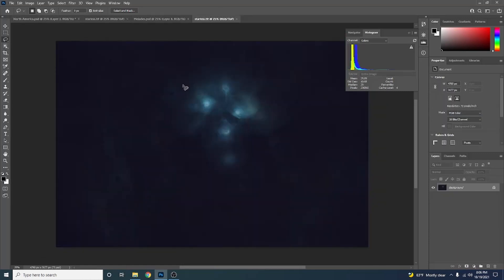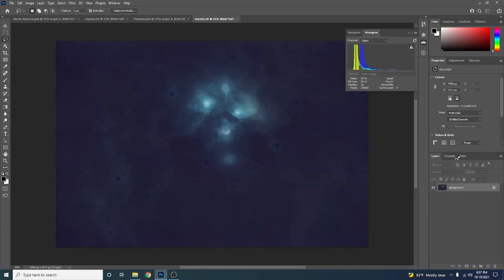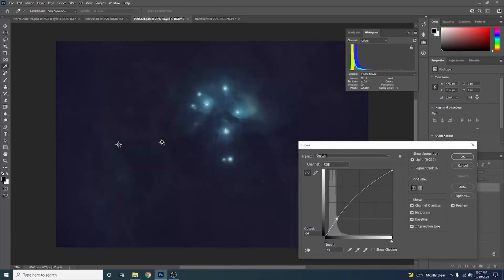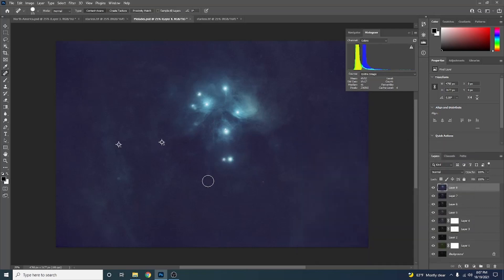Let's look at another comparison — a shot of the Pleiades. This is with StarNet++. I'll brighten this up so you can see: there are lots of little holes where the stars used to be, some artifacts. You can fix those with the Spot Healing Brush tool, adjusting brush size with the bracket keys — but this process can take a while, it's very tedious. Now with Star Exterminator, this is a lot smoother. I don't see any of those little holes. This is a very clear win for Star Exterminator.